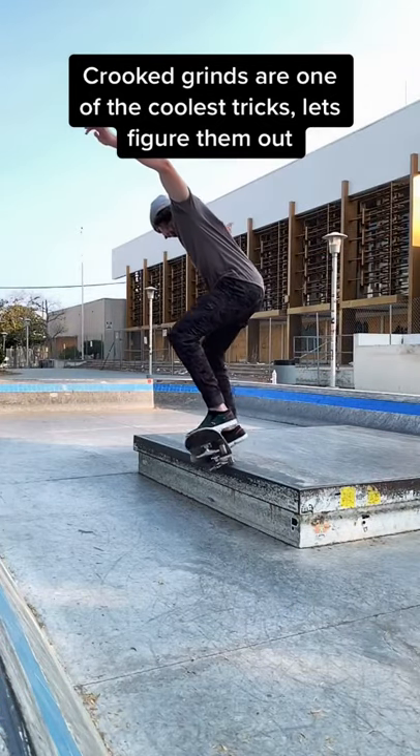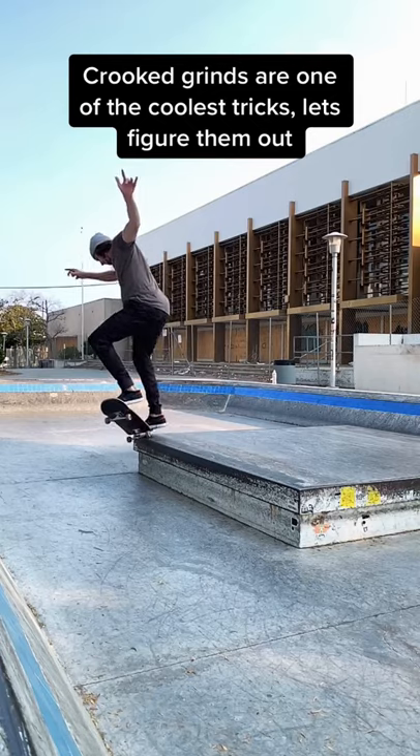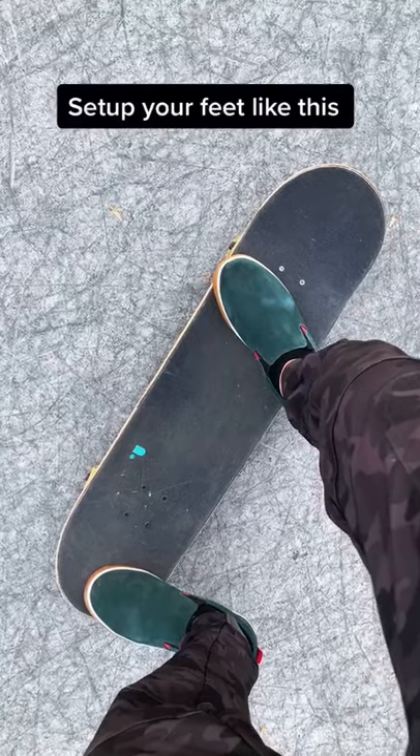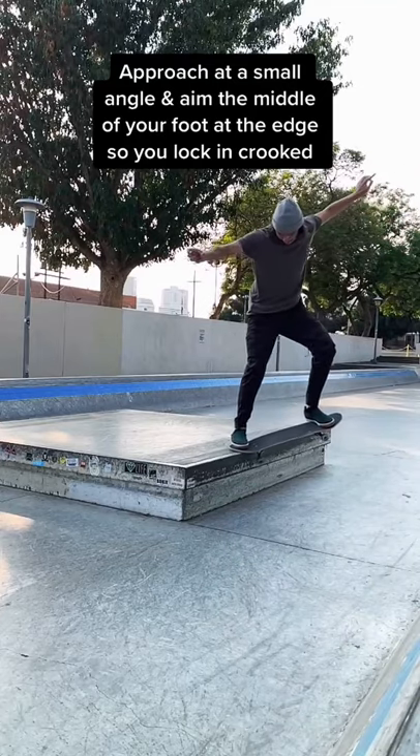Crooked grinds are one of the coolest tricks. Let's figure them out. Set up your feet like this. Approach at a small angle and aim the middle of your foot at the edge that you lock in crooked.